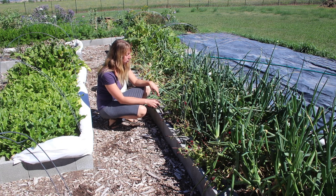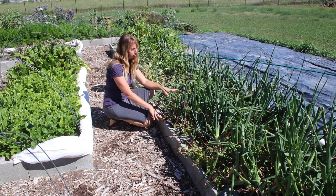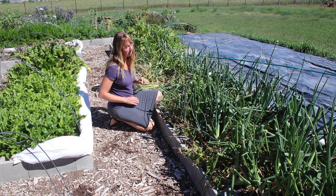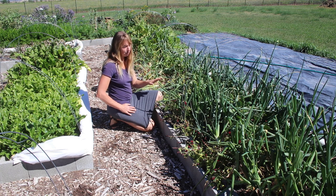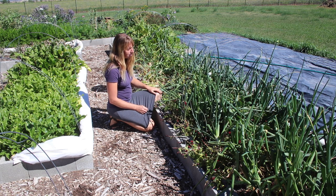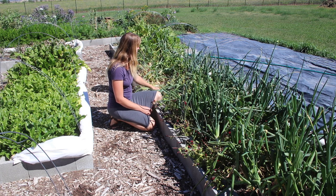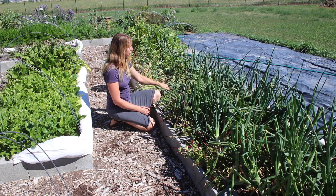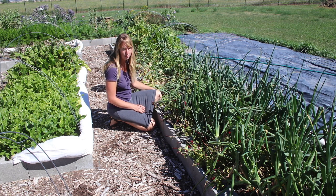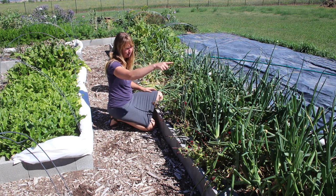But this bed looks like a bit of a mess right now. It started out as a green bean bed in the center and an onion bed on the sides. Then you probably remember a real late freeze killed all the green beans — I replanted them, they're just starting to make beans now. The onions are just about ready to harvest; you can see this end here, they're mostly flopped over, which is what they do when they're done. We're going to do a video about onion harvesting very shortly.